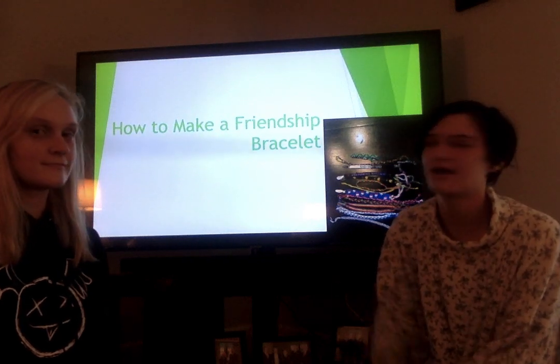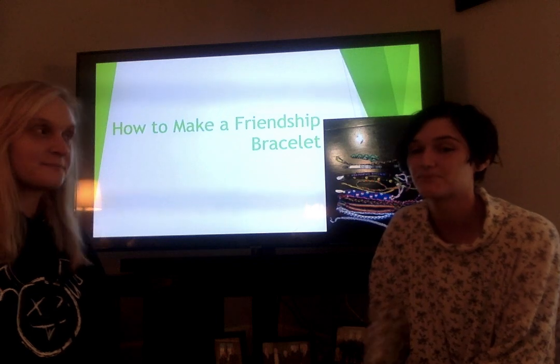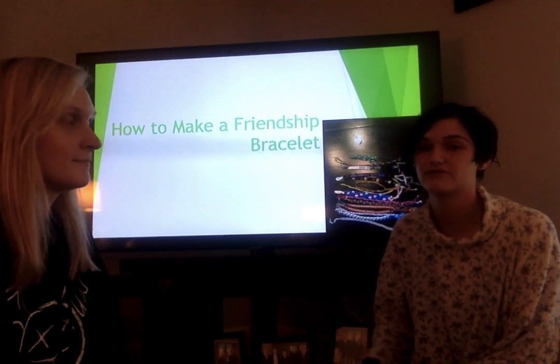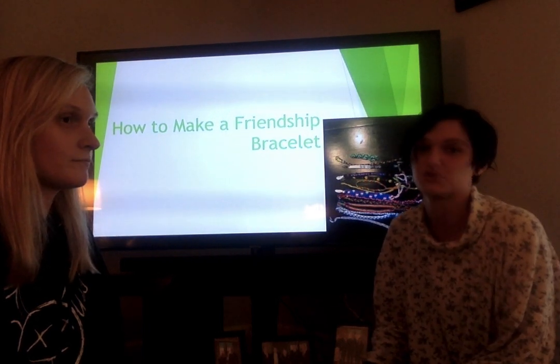Hi, my name is Maura and this is Hannah and I'm going to be showing her how to make a friendship bracelet. Friendship bracelets are a lot of fun. You can make designs for basically any holiday, any season, or even if you just want your name on it.